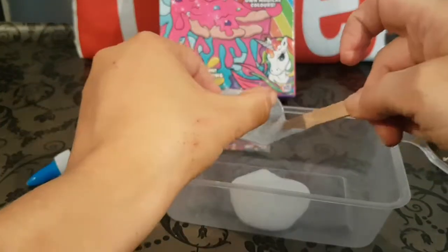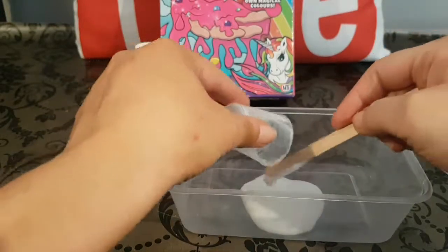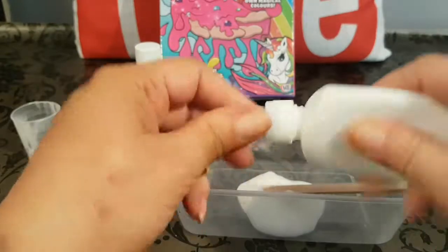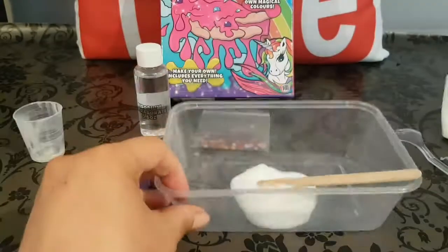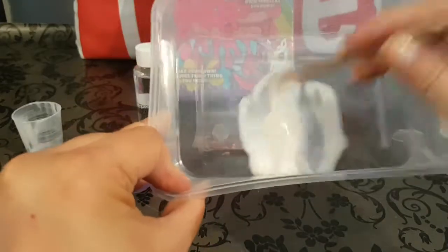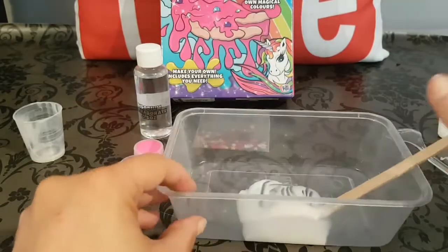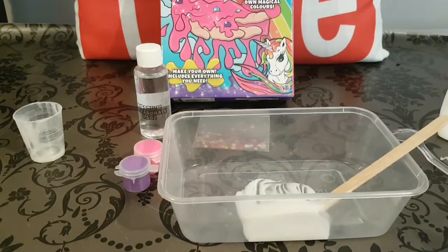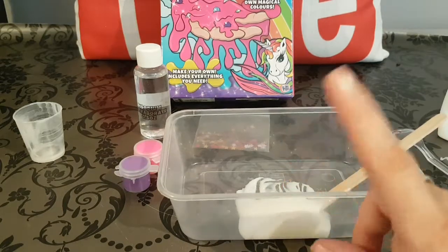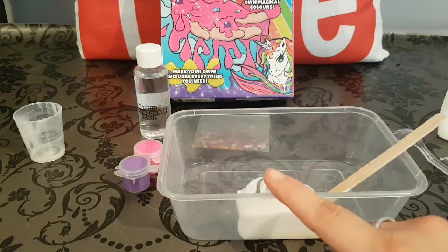I'll make sure the glue container is completely empty and pop the lid back on. That doesn't look like an awful lot of glue for slime — maybe it's a small slime. The next step says to add one to two drops of your chosen color dye into the PVA glue and stir until evenly mixed.